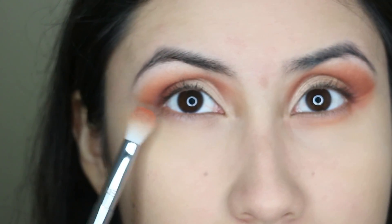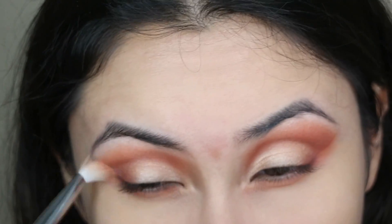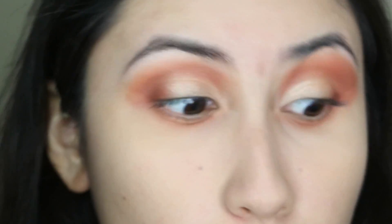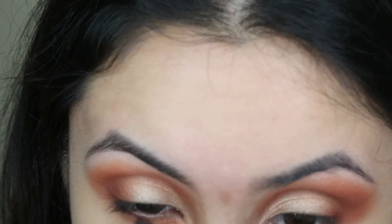I'm going to go with cypress umber and apply this on my lower lash, kind of closer to the lash line, and then blend it out.